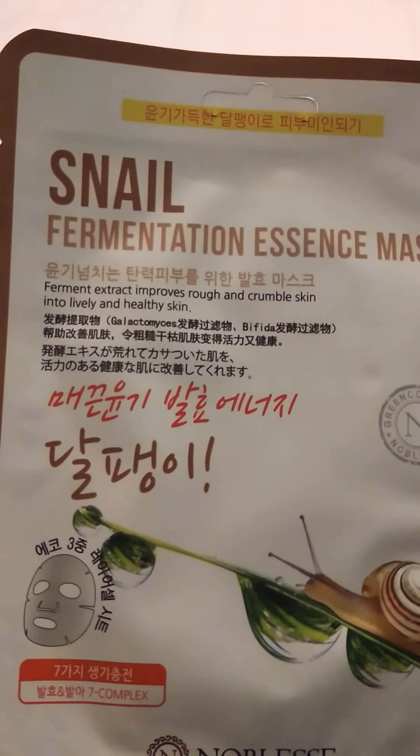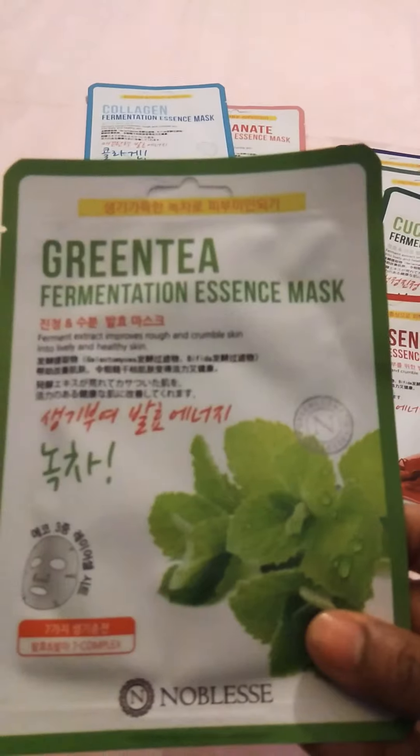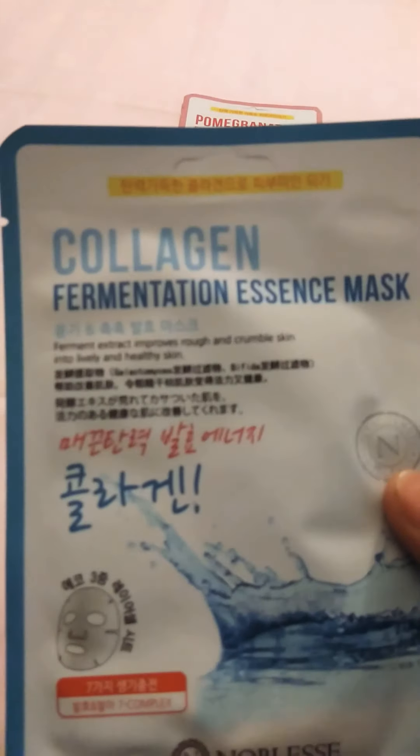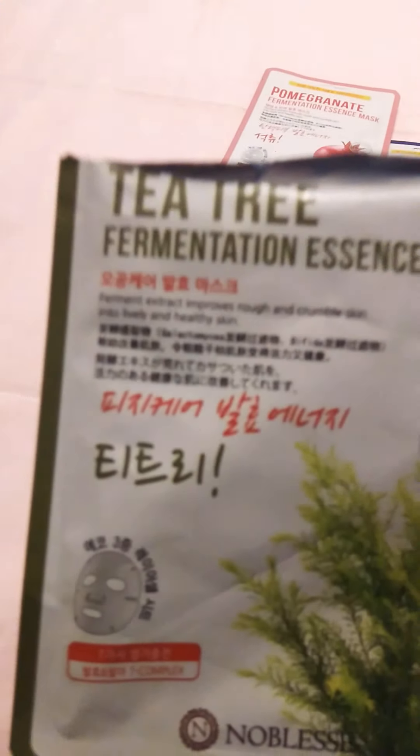I need to ask me to come: red ginseng, green tea, collagen, pomegranate, and tea tree.